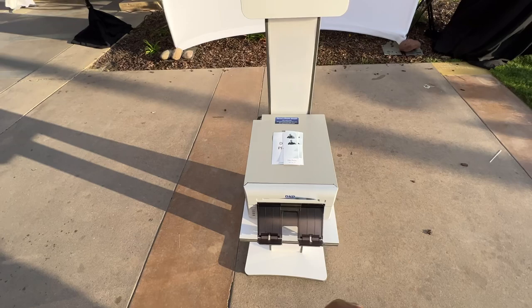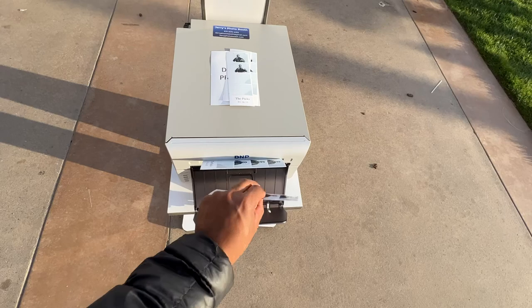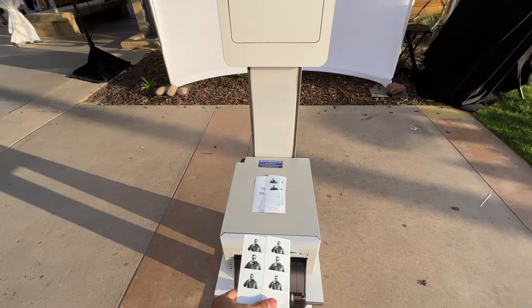Our printer is almost done here. It's all automatic. There is an attendant on site to help out with any questions or concerns, as well as help the guests and troubleshoot any issues that may arise. Here's our photos — awesome! Like I mentioned, you can do strips or you can do four by six, which is two of these together. And then you can do one big photo as well — it's my favorite. Thank you for coming back.